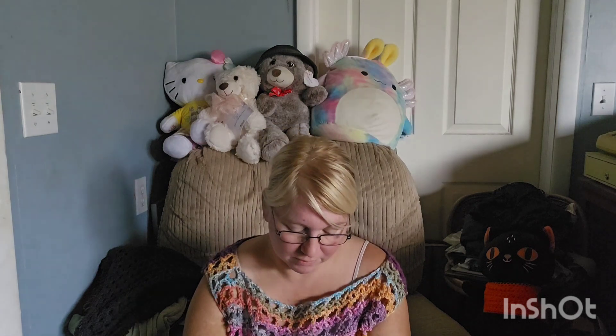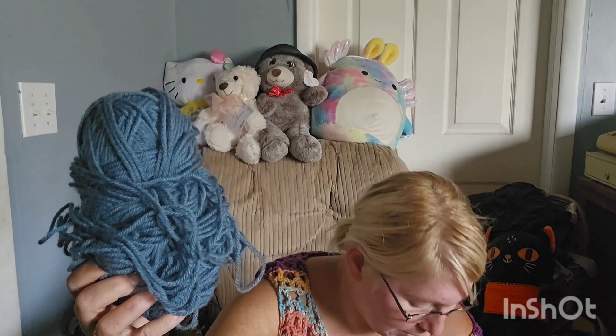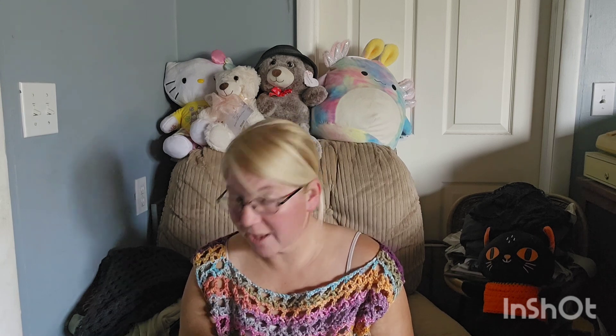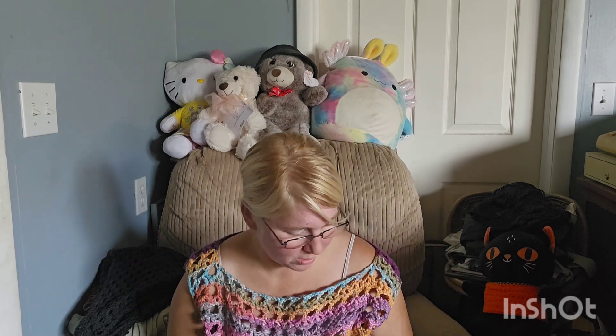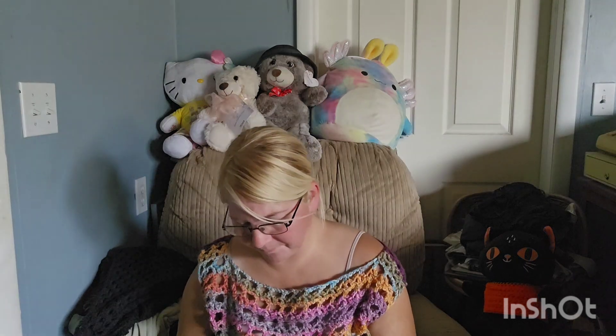There are a bunch of these that do not have ball bands on them. This one is kind of a mess, but it's another acrylic yarn — the color is really pretty though, and it's decently soft. There's a bunch like that in the top of the bag.